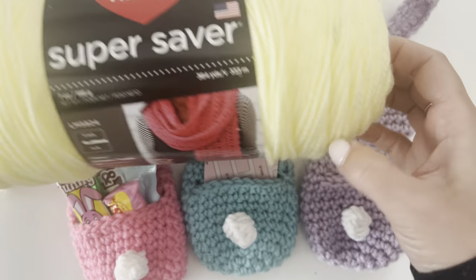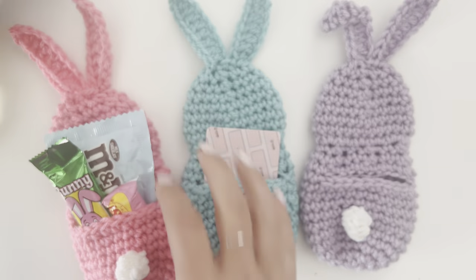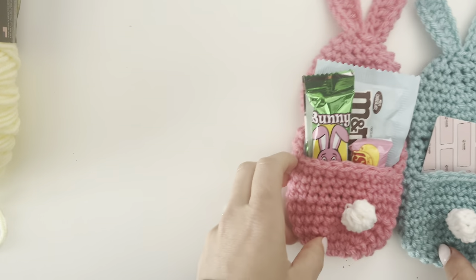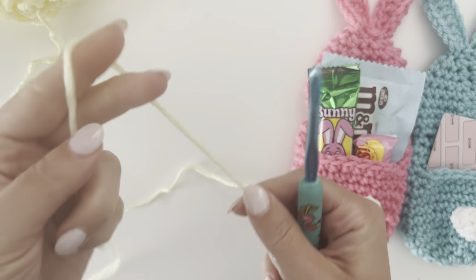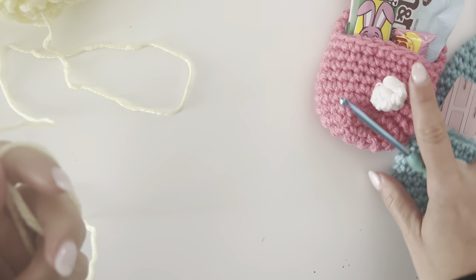You're gonna want to grab some Red Heart Super Saver yarn — the one I'm filming today is pale yellow, and I'll have the other colors listed on the blog post at repeatcrafterme.com. You're also gonna want to grab your size H crochet hook.